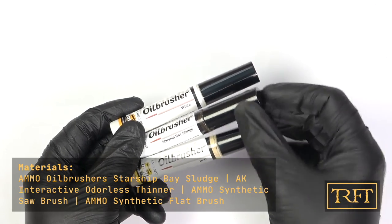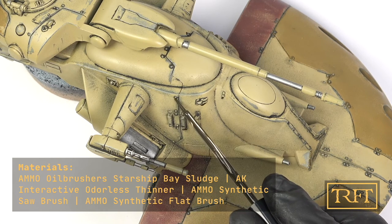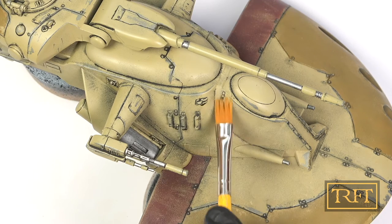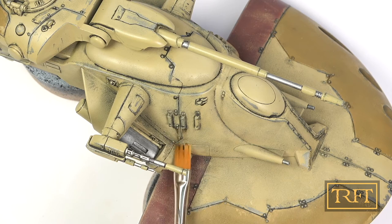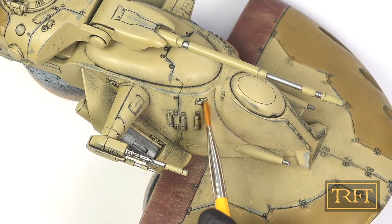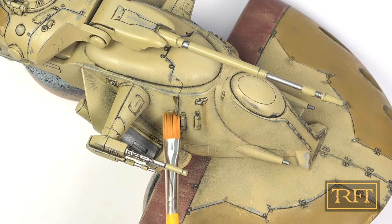Now it was time for streaking effects, for which the oil brushers by Ammo of MIG are my weapon of choice. I am applying the oil directly with the provided applicator brush — there is no need for thinner or anything else. Then I used a dry flat brush to drag the oil downwards. As with the ATSC model I completed last year, I didn't even use any thinner. The slickness of the paint, again from the clear coat, is more than enough to allow me to do this dry. I find that doing it this way keeps the streaks far more controllable and less random. The streaks were transparent enough, which is what I wanted, so I was quite pleased with the results.